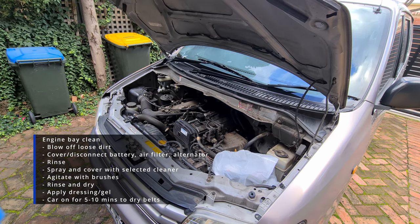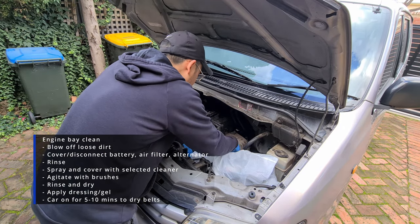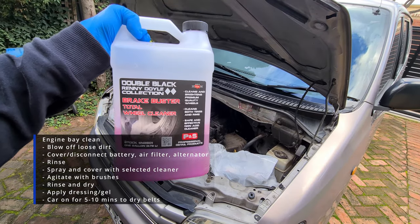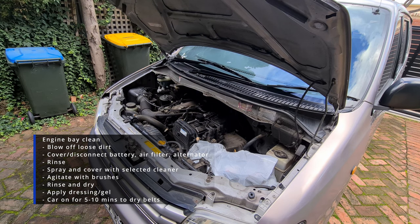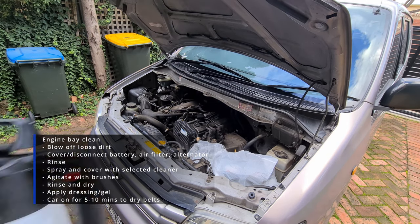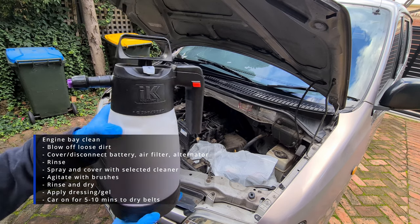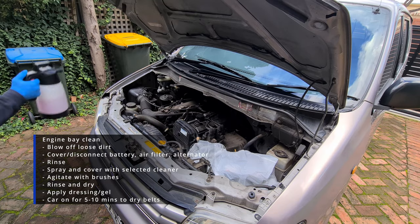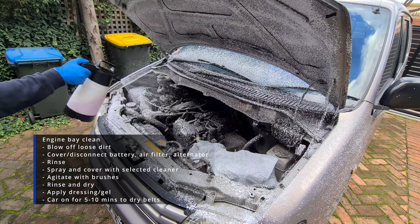Now there is a step that I missed here while filming, which is to rinse the bonnet and engine bay first. So on this occasion I went straight to spraying it with a cleaner — here I'm using the Brake Buster Total Wheel Cleaner, which is great to use for the engine since it's great at tackling dirt and dust, and it's also a non-acidic cleaner. I pair it with the IK Foam Pro 2 sprayer with a dilution of about 1 to 9 with water. Give it a good spray from top to bottom and let it soak for a couple of minutes.